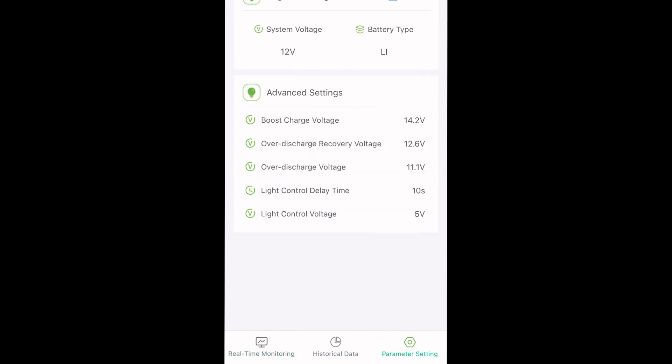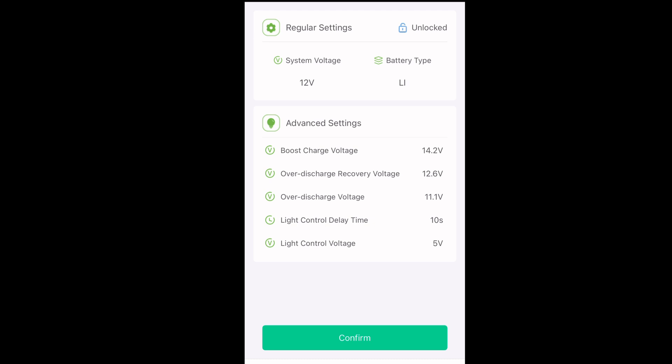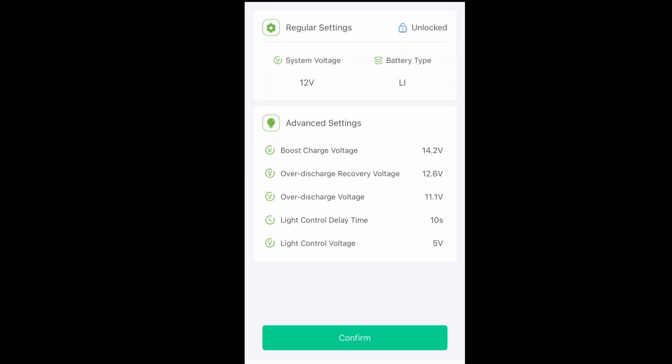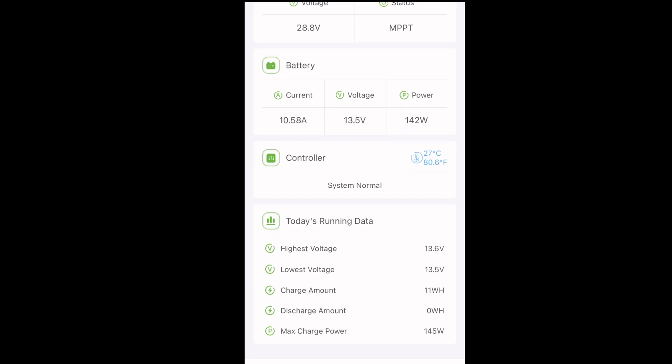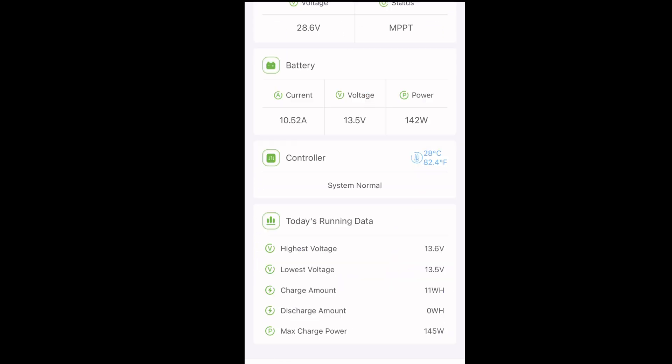You can see your settings and unlock your settings to change the parameters — 12 or 24 volt. You can select your battery type, even a user-defined battery, which means you can program another battery type and change the parameters to make it work. There's also running data with a nice graph.